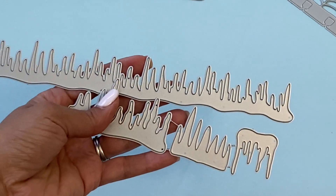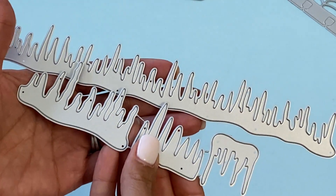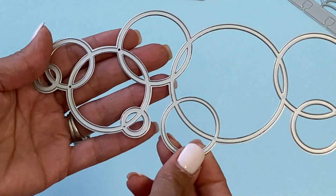They have some new slimline border dies for slimline cards. This is a set of icicles, so it's perfect for Christmas crafting.